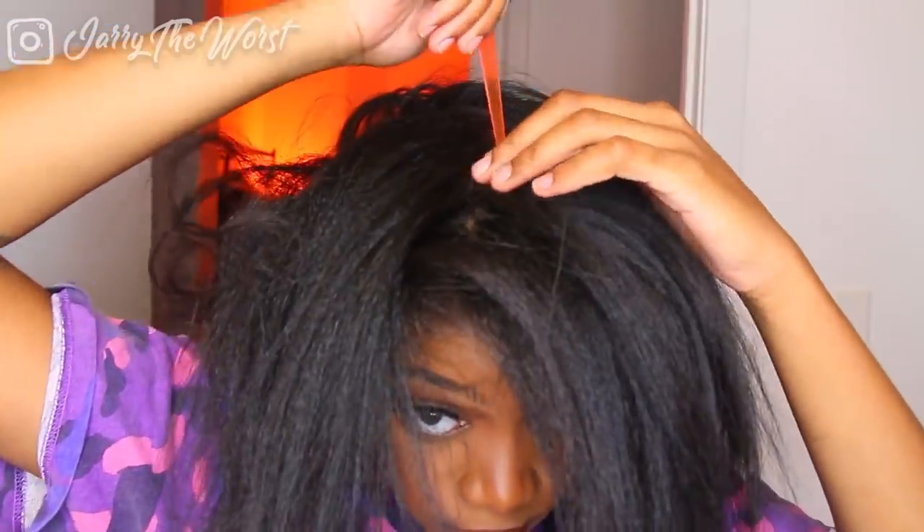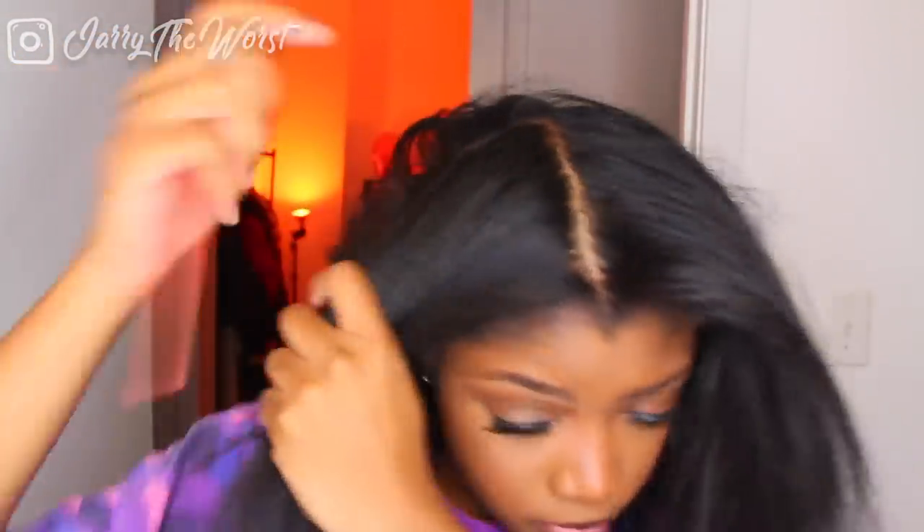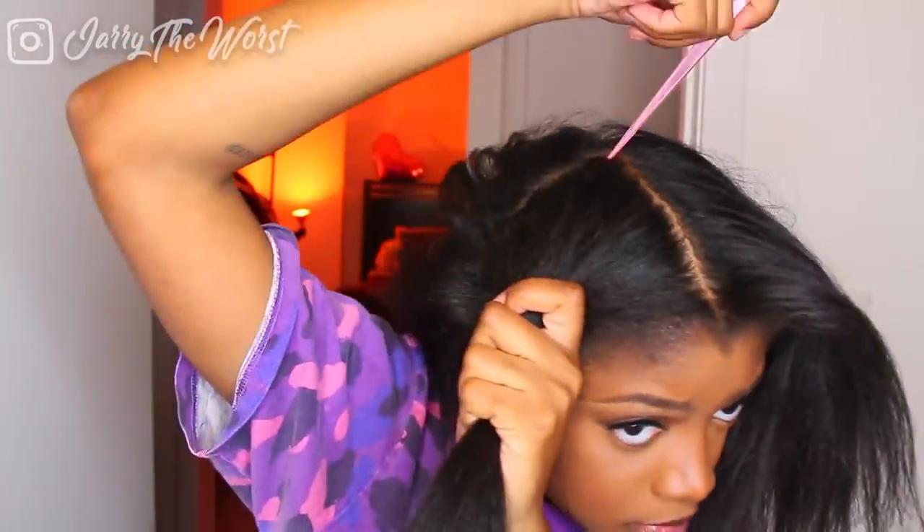Hey you guys, welcome back to my channel. If you're new, welcome — my name is Jerry. Today I'm going to jump right into this hairstyle with freshly washed and pressed hair. I do have relaxed hair — I feel like I have to say that in every video because people just don't know, so I have to clarify. I start off by parting the middle of my head.